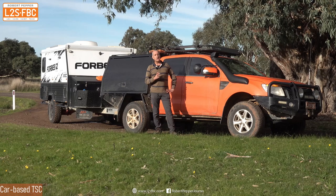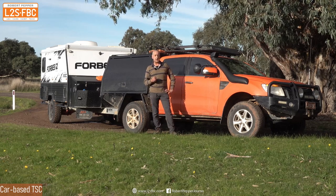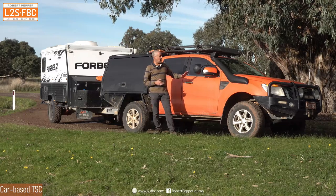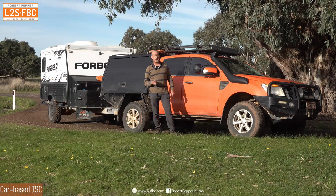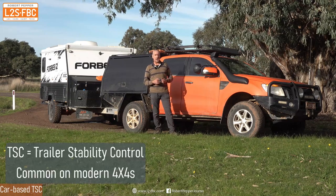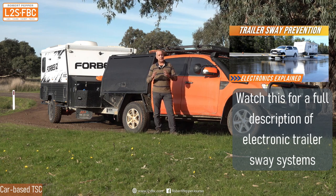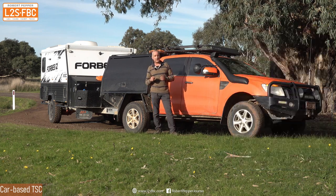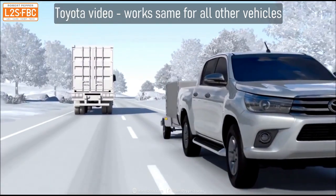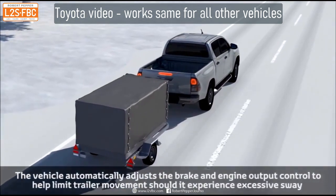Even if you set your vehicle and trailer up perfectly, you can still get sway, and that's when it's a good idea to have some form of electronic safety aid. Even an older Ranger like my PX here has something called TSC, or Trailer Stability Control, where the car's sensors — yaw sensor, wheel speed sensors and others — are used to detect the onset of trailer sway.